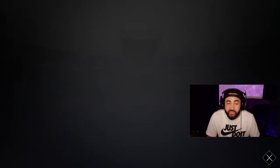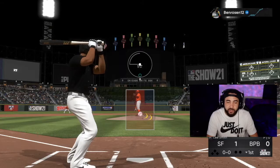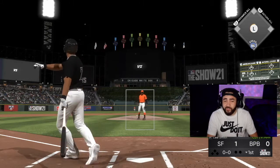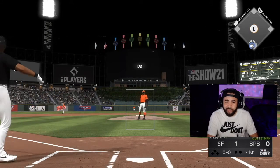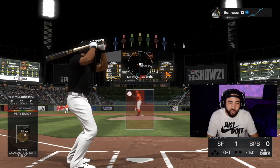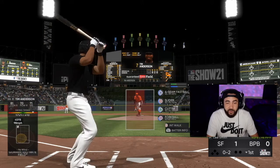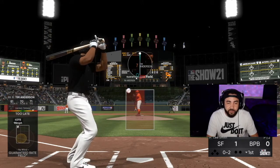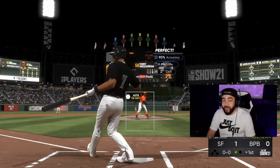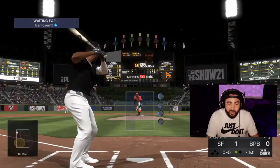We're going to get the pinpoint pitching run done, and then you guys can make your decision on what you think is the most accurate. So here it is — first pitch with pinpoint, and we got a perfect, perfect first pitch. Ball went exactly where we wanted it. It's definitely harder, but I think it's more rewarding when you get it where you want it. Exactly where I wanted it, and that wasn't even perfect-perfect. Perfect again. Okay, this may be the move — meter was solid, but if we can keep locating with this...